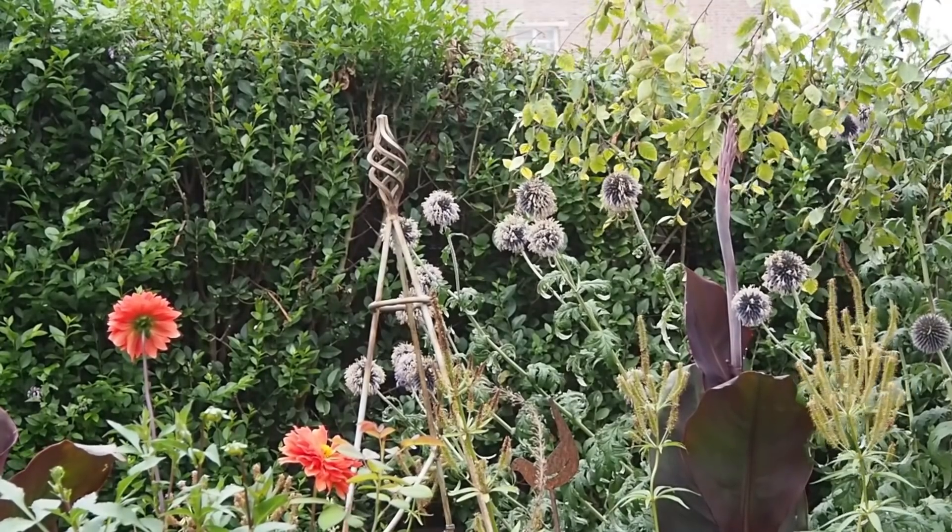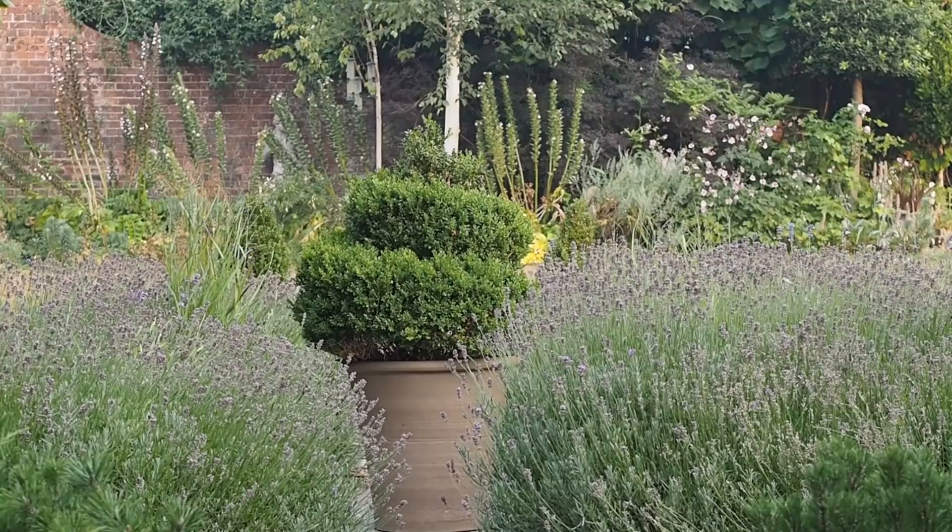There are a few plants that I do water, and one of them is cannas. Cannas use quite a lot of water and they'll grow better — there are only three of them, so I have been watering those. Pots, of course, need watering the whole time because they only have the food and water that you give them. So when I'm watering the pots, I also put some water into the base of the cannas.